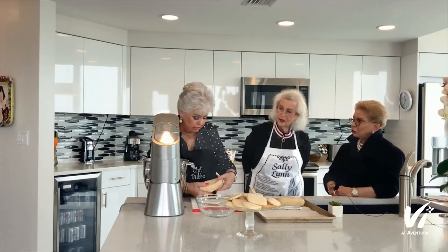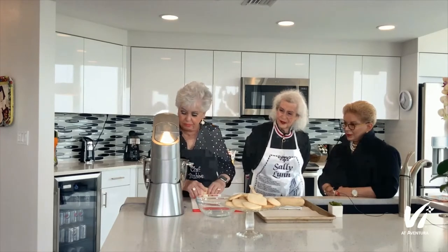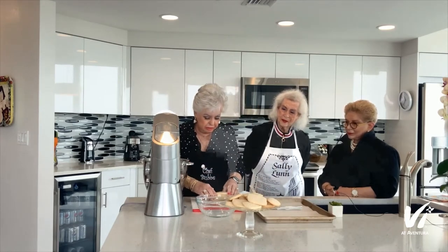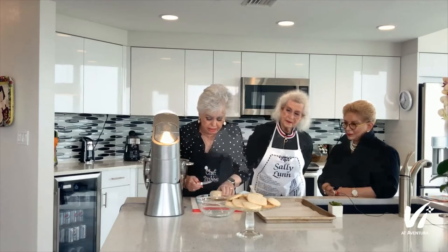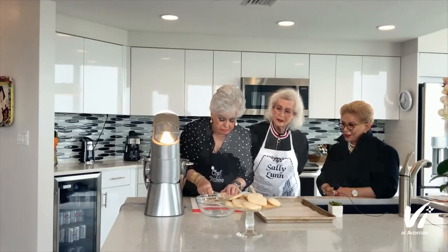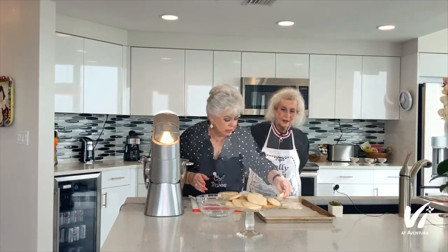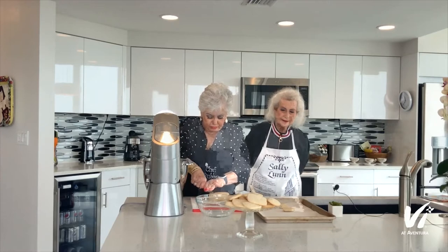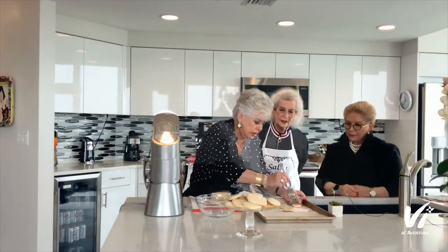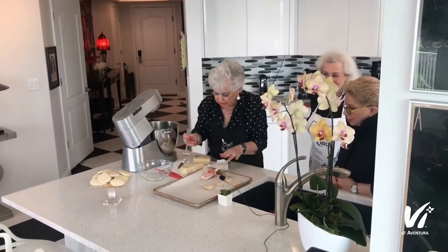You put it in the refrigerator and chill it for an hour, or you can keep it in the refrigerator for several weeks. You can also freeze it until you need it. This is one I just took out of the refrigerator — I let it come to room temperature — and you slice it very thin, about a quarter of an inch, like so. It works perfectly — you're just slicing like cookies. And to make it authentic, you prick it with a fork. That's how you make shortbread.